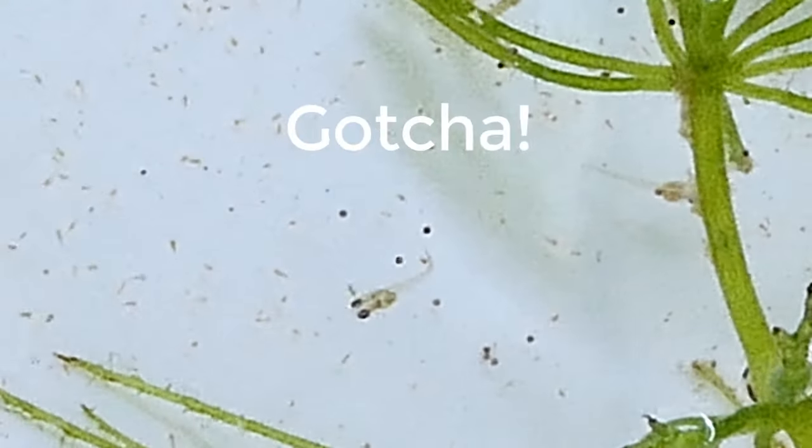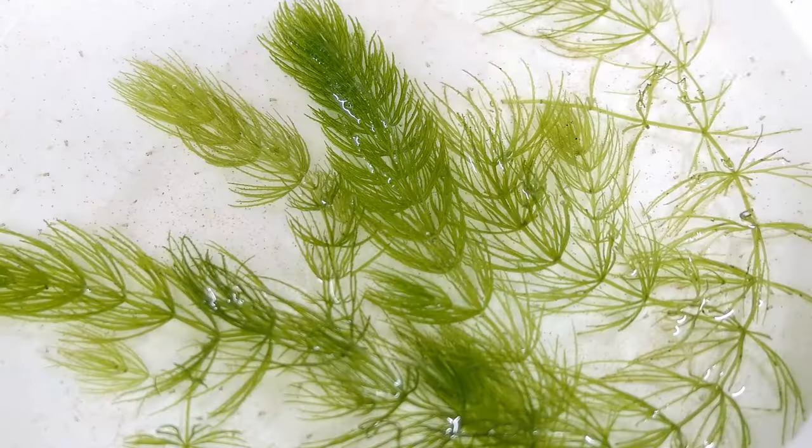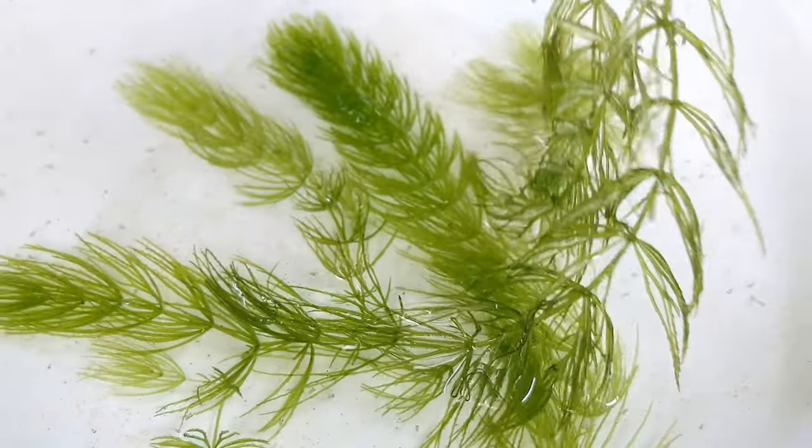If you put lots of water, the BBS tend to go down and the fry tend to swim up. Some of the fry will starve to death even if you have lots of BBS in your tank.